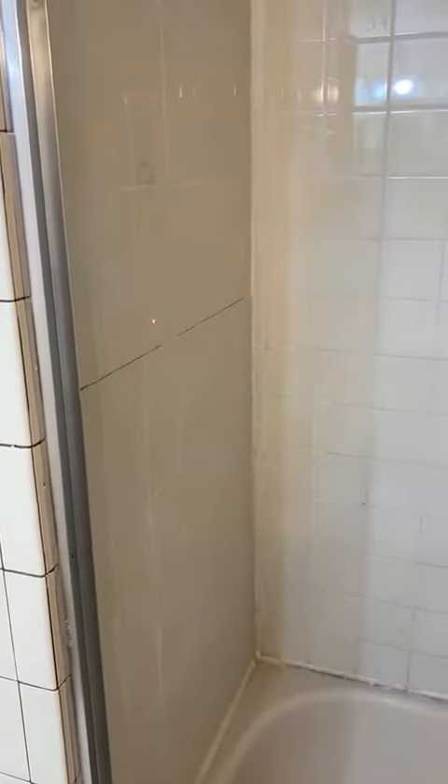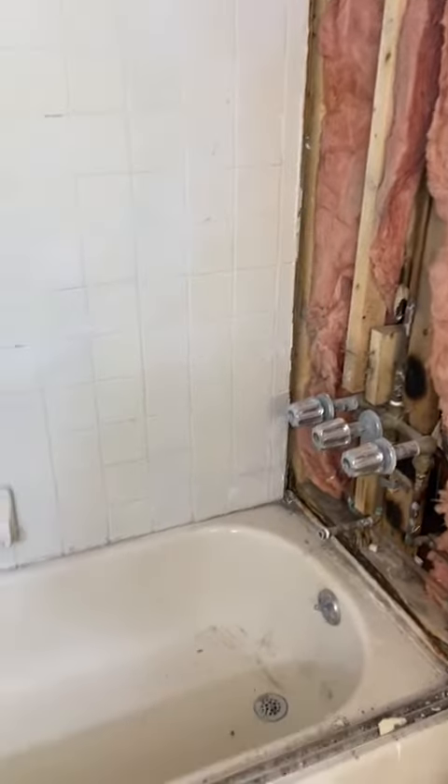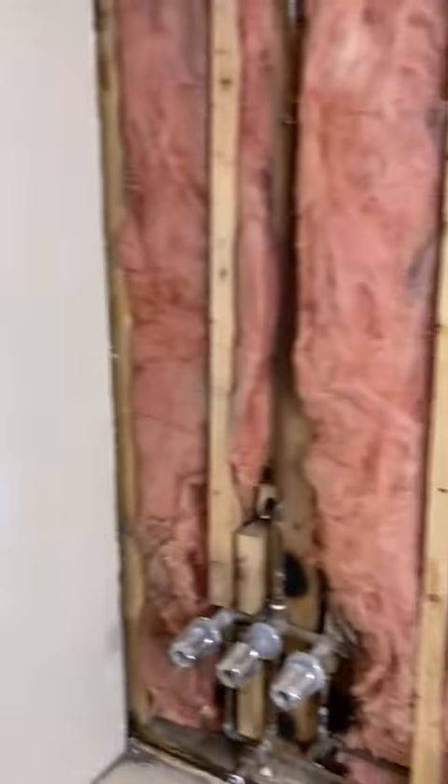I have two options here: either just replace these tiles, put new wonder board or waterproof board in the back, and convert this into a standing shower, or maybe leave the tub as is — that's option one. The second option is to do the whole bathroom, basically putting new tiles all over.